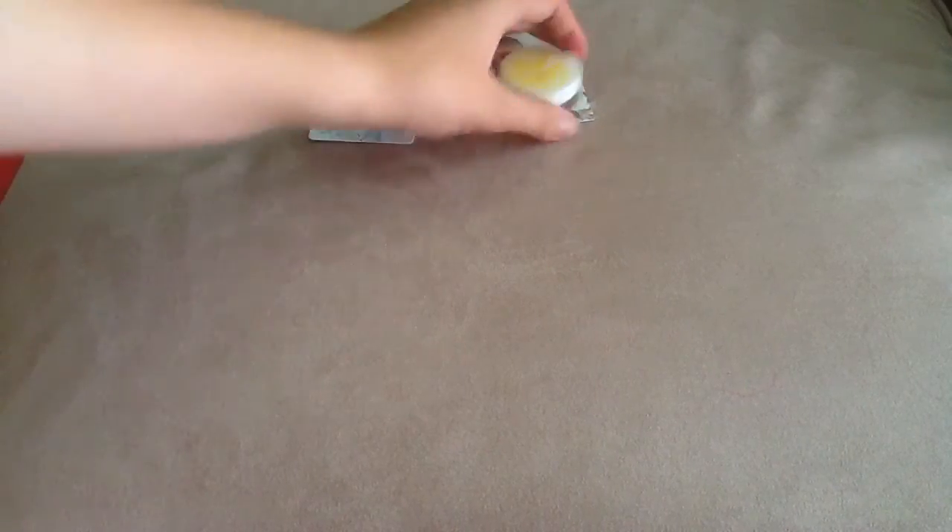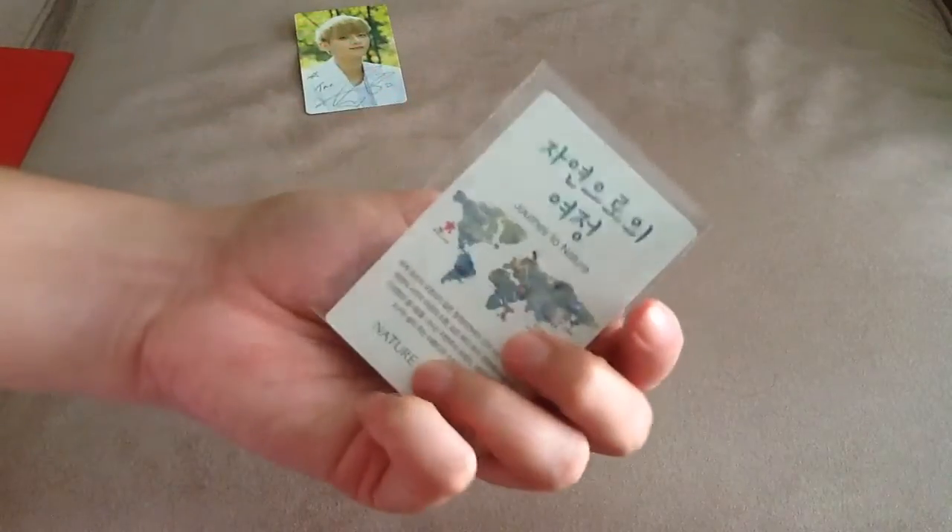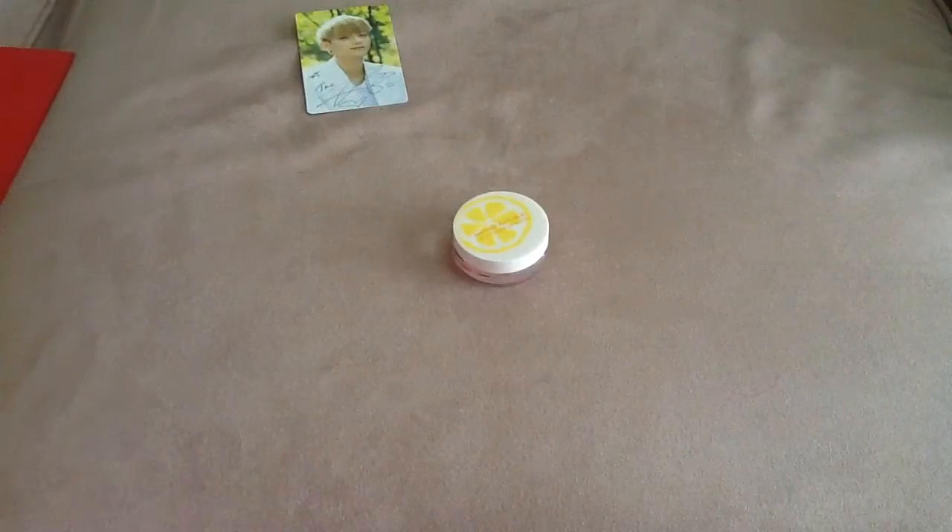And then I got this from Great Music CD on eBay. This is TAO's Type B card, which is super cute. It's in the plastic wrap that it came in.